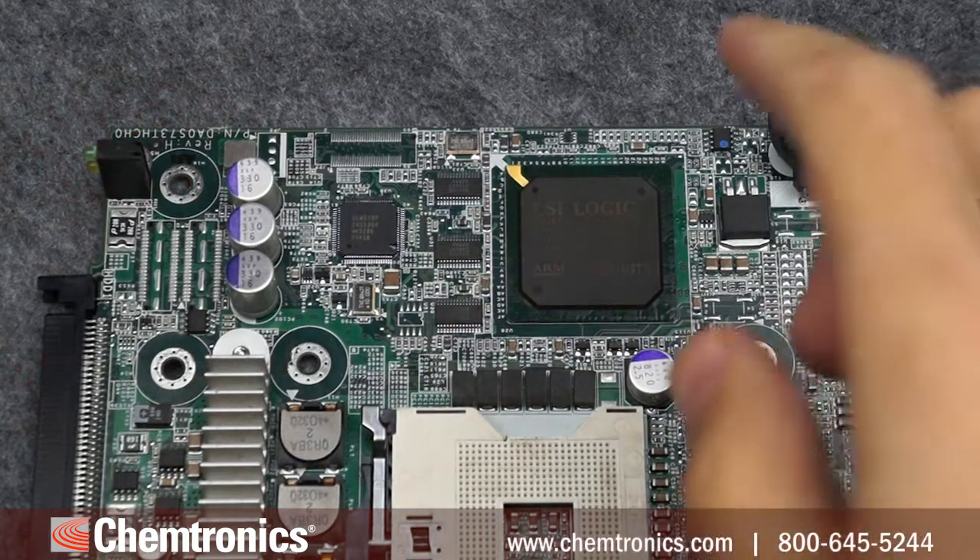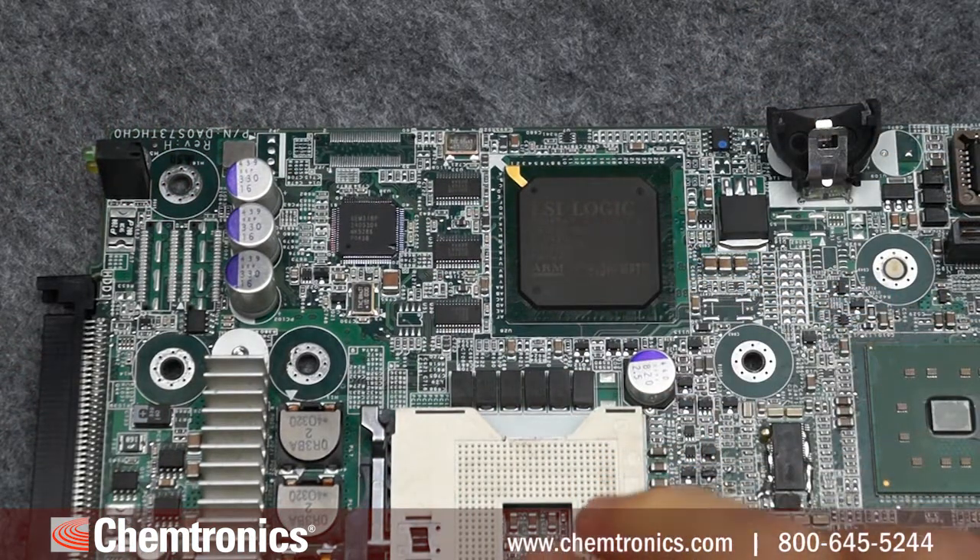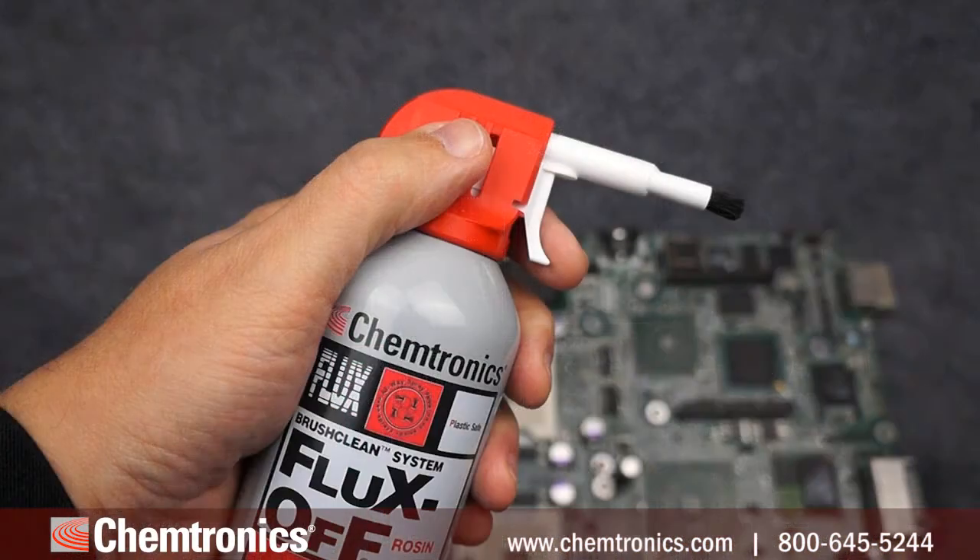But what about areas on the board where you have to worry about cross-contamination, solvent damaging components, or a coating? The Brush Clean System allows you to clean select areas without that worry and minimize your solvent usage.